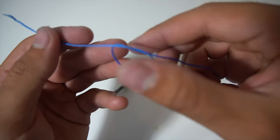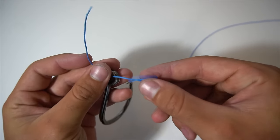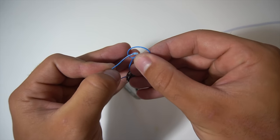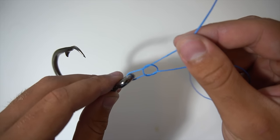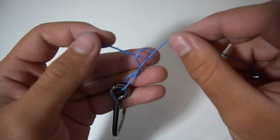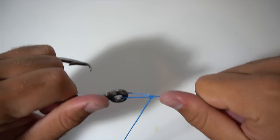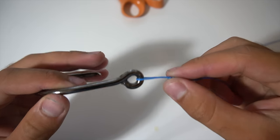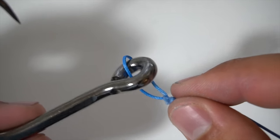Don't tighten the overhand knot all the way — keep that loop on the line. Then stick the tag end of the line through the eye of the hook. Now you have your overhand knot on your main line and the line going through the eye of the hook. Take your tag end, put it through the loop, bring it down a bit, then do another overhand knot with the tag end around the main line. Bring these two knots down to each other and cinch them tight — they'll close on each other and make a loop right on the eye of the hook to give more freedom of movement. Cut your tag end and you have a very strong, simple loop knot.